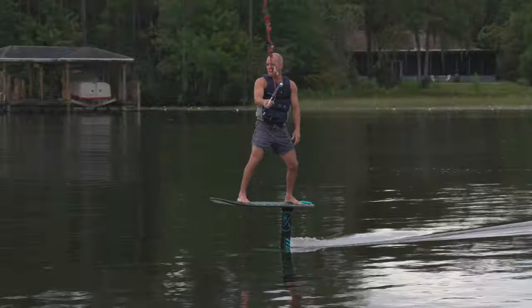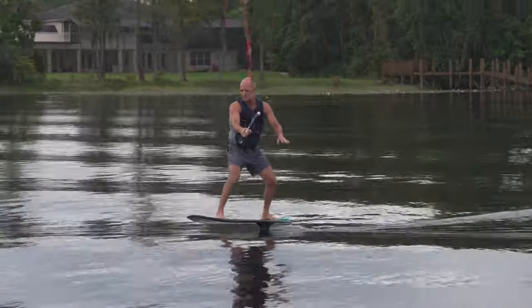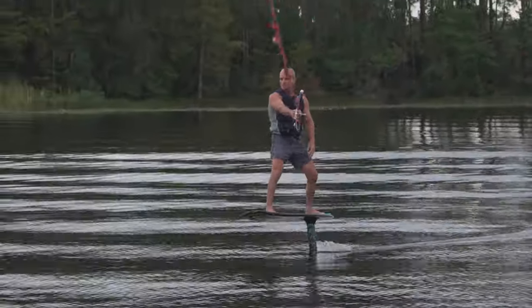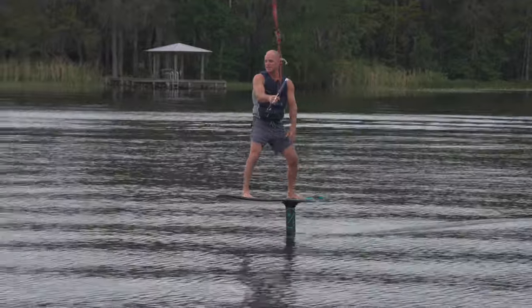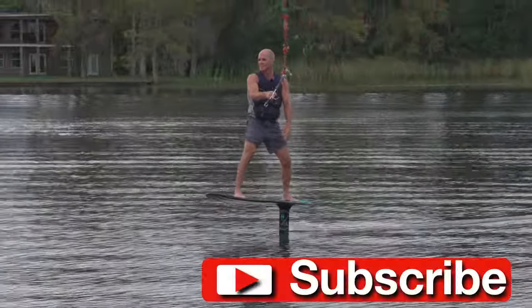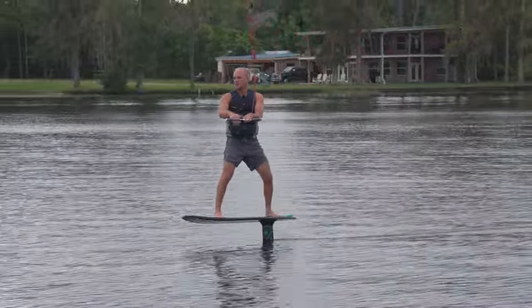So if you haven't tried foiling, give it a shot. I just rode switch — I've never foiled switch before today, never even tried. I thought I'm going to learn to do this so I can really process everything I'm telling you guys to do. Hopefully you guys have enjoyed this and learned something about how to step up your foil game. Always appreciate it if you guys like and share — that makes a big difference. If you guys don't subscribe, you can maybe consider doing that and hit the notification bell. If you have any questions or comments about this or anything water sports, I'll do my best to help you guys out.